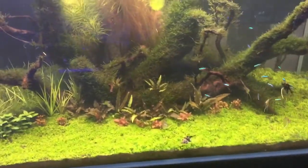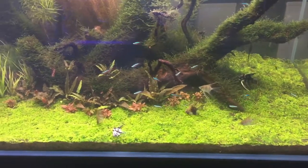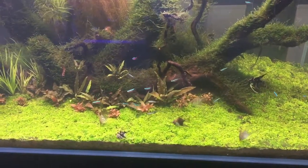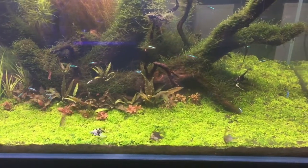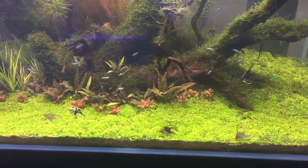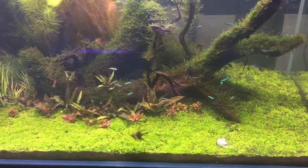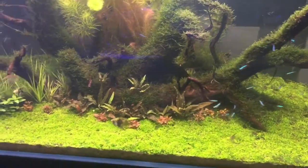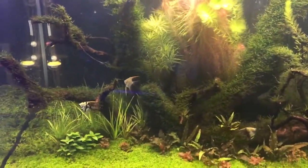That's the thing about plant tanks: when you get it all very right, it all grows very fast, and you do need to make sure you trim your plants quite regularly, otherwise they all overgrow and your tank turns back into a swamp. Trimming your garden is pretty important, especially with these super fast growing plants. This is growing much faster than I expected.